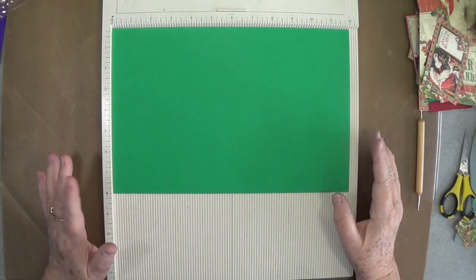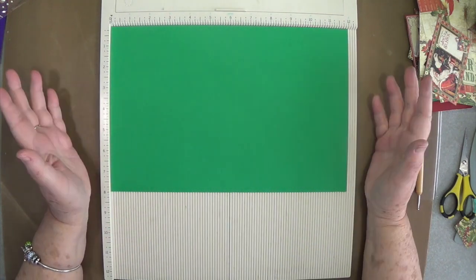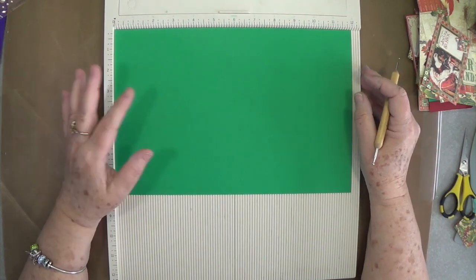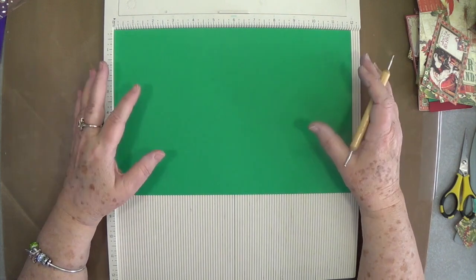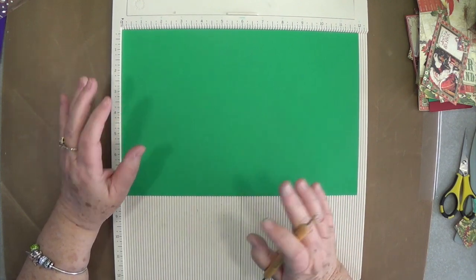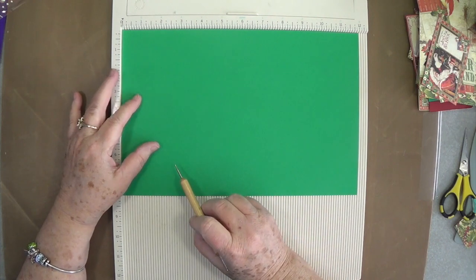Hey guys, this is E with Scrapbooking With Me and we're going to make a little hostess gift — or you could give it to your mail carrier, you know, you can give it to a lot of different people. It could be a good stocking stuffer. It's a little gift box book box. We made one similar to this last year but I need another one for this year, so we're going to make it for all those who didn't see it last year.